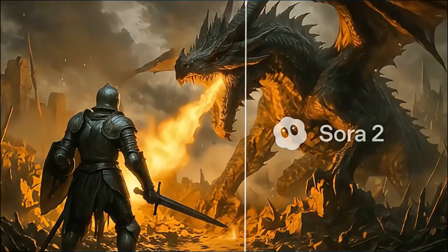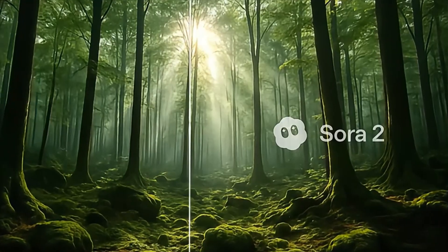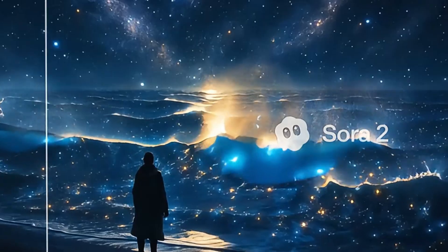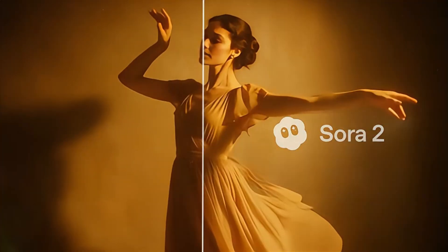As you know, removing watermarks from normal videos is quite simple, but the Sora watermark is a bit complicated because it looks messy and difficult to erase. But don't worry, because with the help of this tool, you can easily remove the Sora watermark from your videos in just a few seconds.